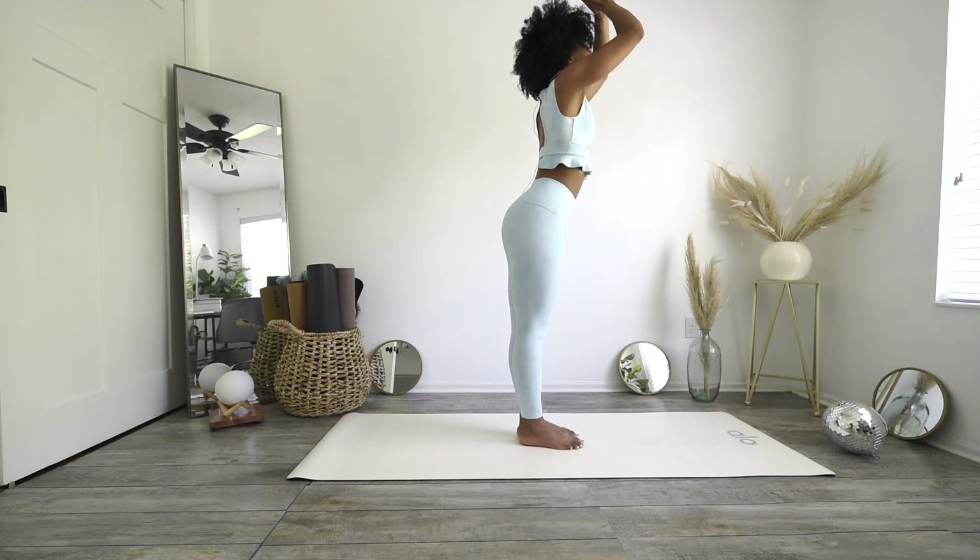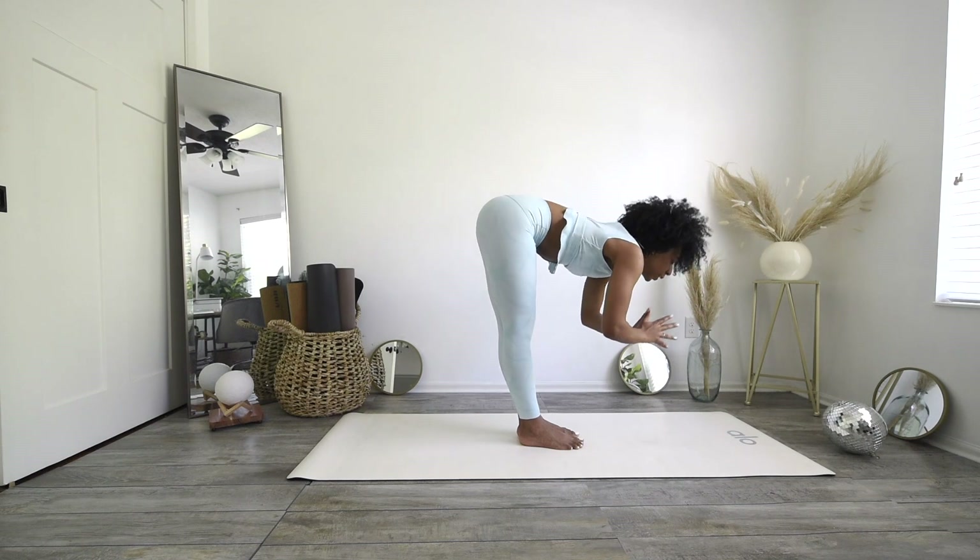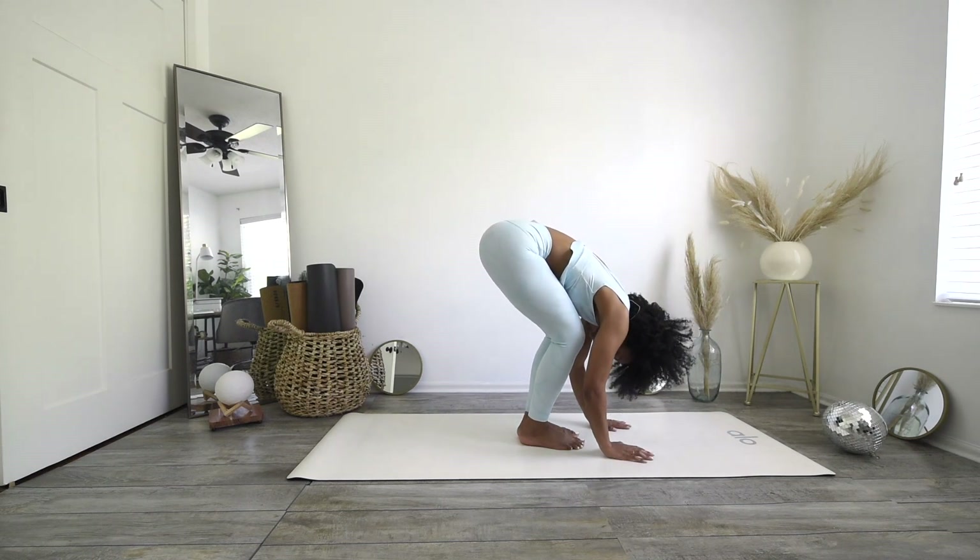Lower your heels all the way down, forward fold. Bend into your knees here — feel that release.